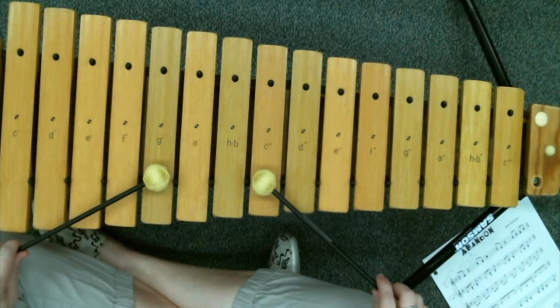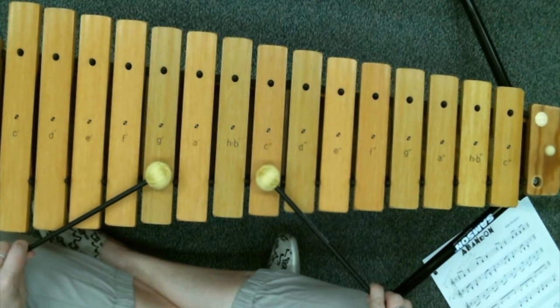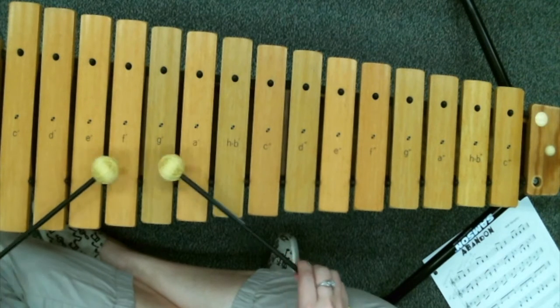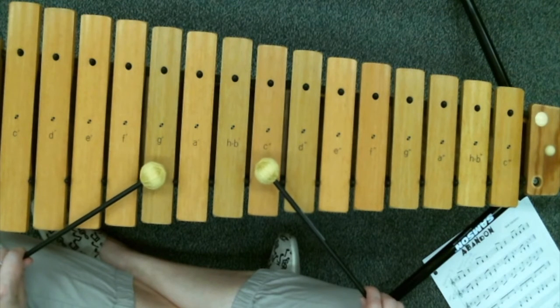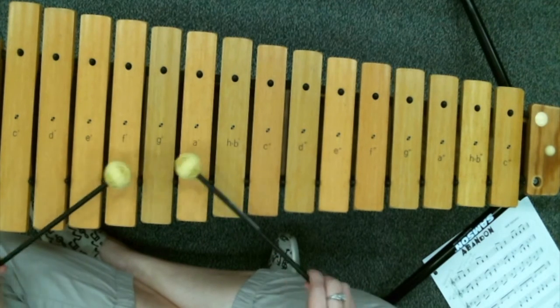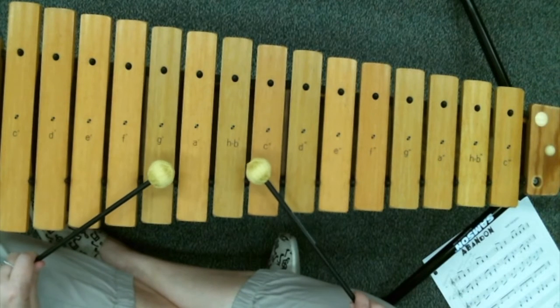I'd like to break this up into four parts. The first part: you have C and G, and you basically go from there to E and G, then back to the same place — you always end back up in the same place where you were before. So for the first part we have C and G, then E and G. Let's watch that quickly.